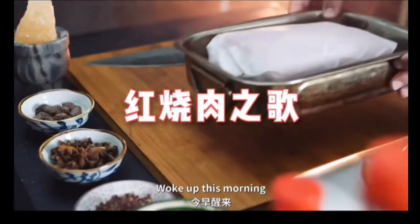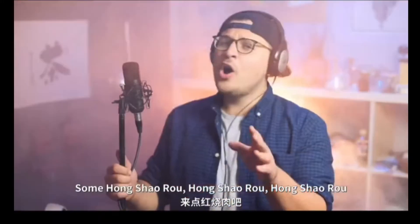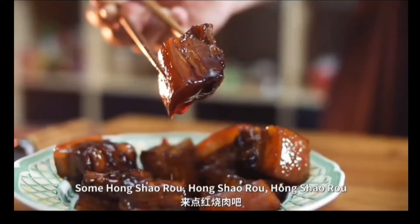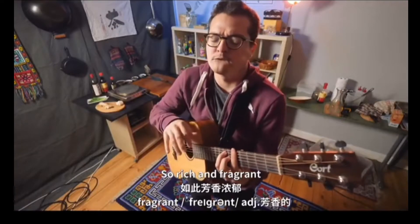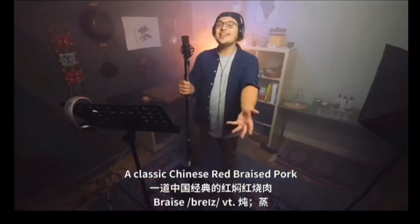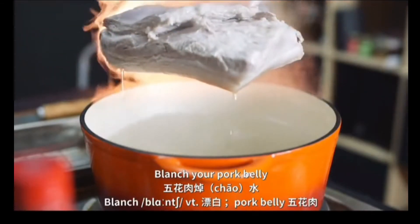Woke up this morning, found myself craving some hong shao rou. So warm and tender, so rich and fragrant, a classic Chinese red braised pork. Blanch your pork belly,